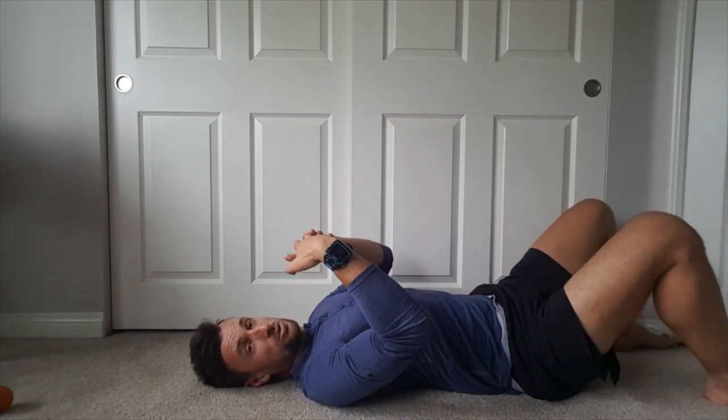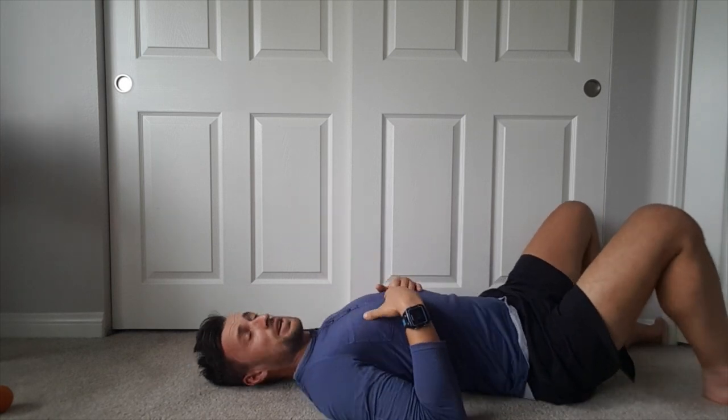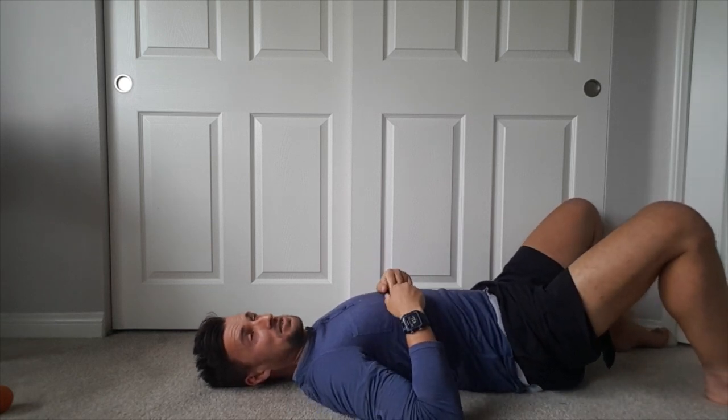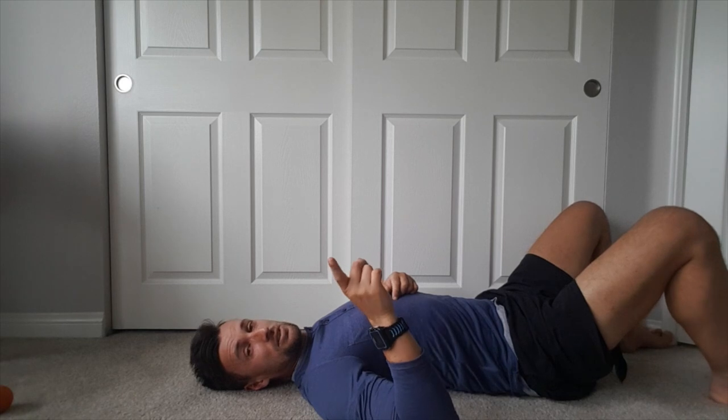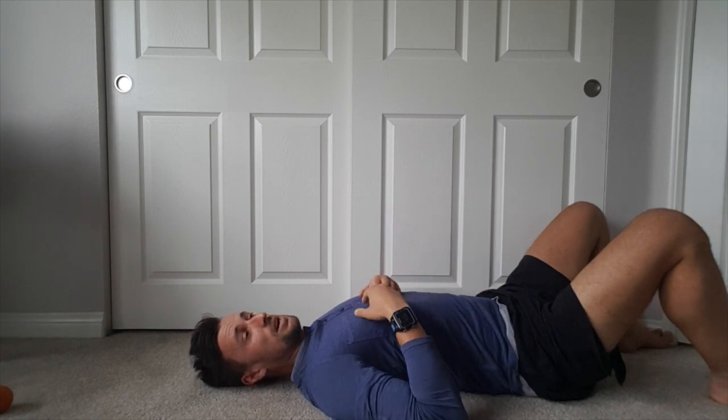Because we're on the thoracic spine — which your rib cage is part of — we can also move the ball further out to the side onto the ribs. There's a joint that connects the ribs to your spine, and that joint can also become rusty and stiff. If you're in a flexed, bent, or slouchy posture, everything goes with it — not just the spinal joint. So we often find that not only is the spine stiff, but an inch further out can also be quite tender and stiff. We don't want to miss that.